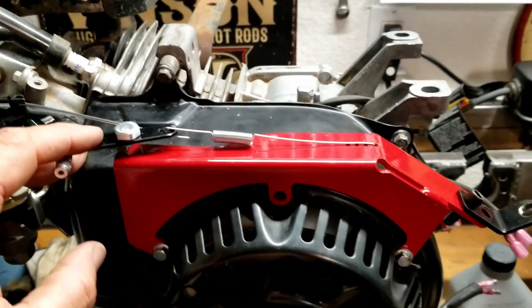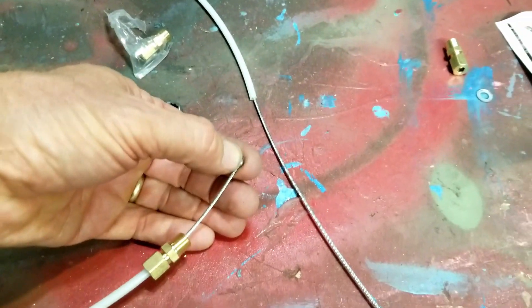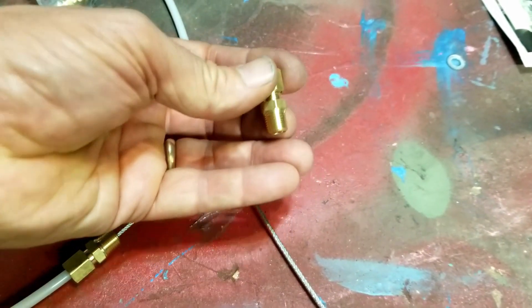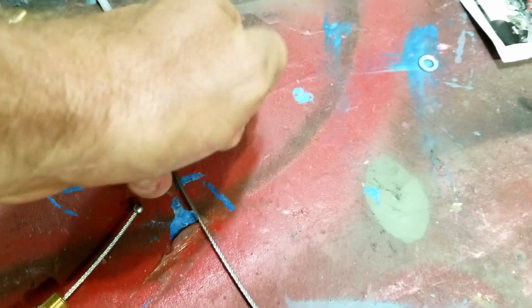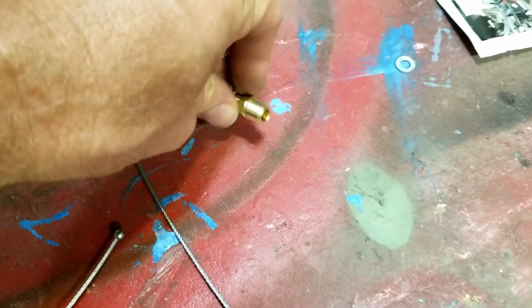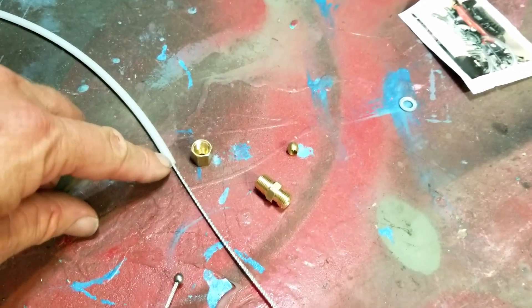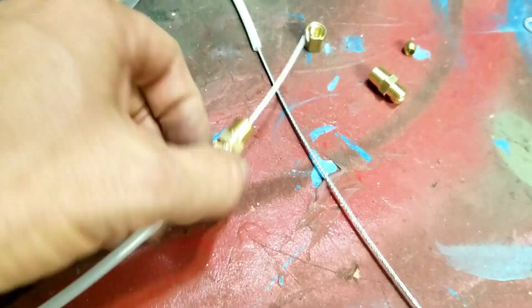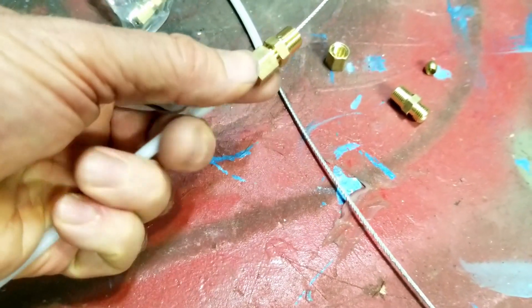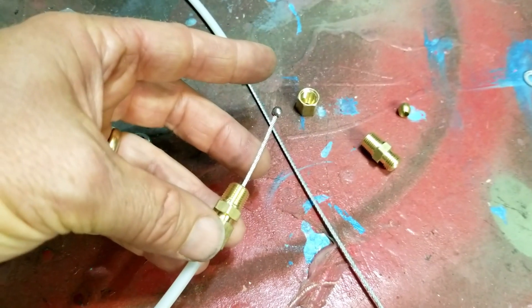I'm working on the throttle cable. The one I got is different than what I've used in the past. I used to buy a kit that came with a different style — a little nubbin on the end — and it came with these little brass fittings. Inside the brass fitting is a small ferrule piece. You put these on, drop the ferrule in on top, tighten them up, and that crushes it and locks the housing in place so it doesn't move back and forth.